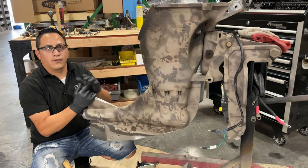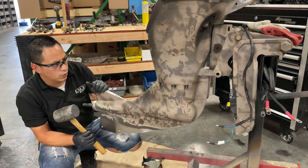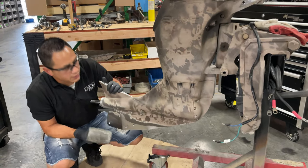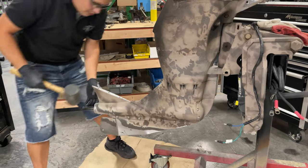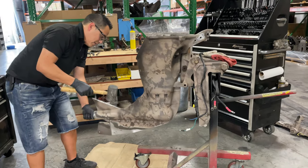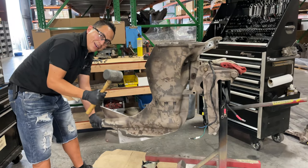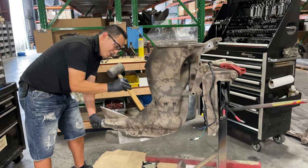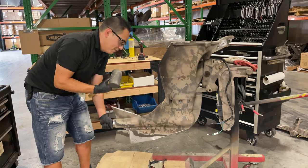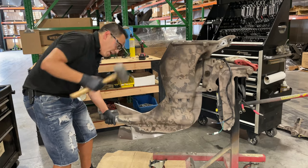Once I've removed those nuts, we want to break the RTV seal. I'm just going to hold onto the shaft right here just in case it drops. Use a rubber mallet — don't use anything harder than rubber, because you will have to buy a new lower unit, and those are not cheap and not easy to find right now. You can already see it moves a little bit, so I don't think I'll have to hit it very hard.